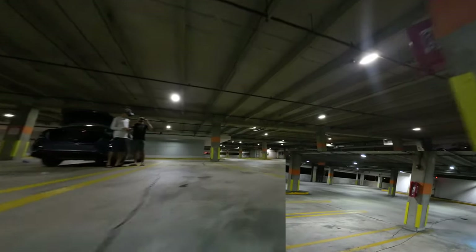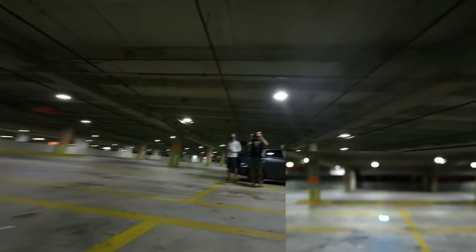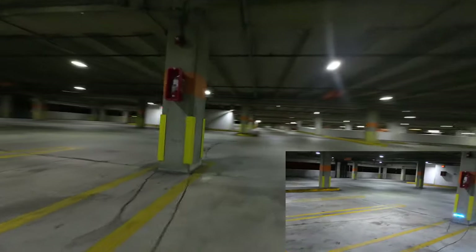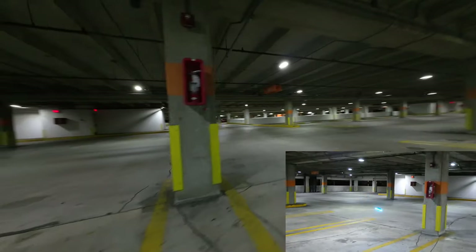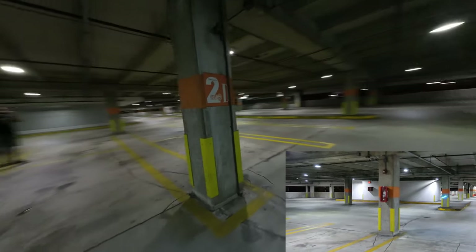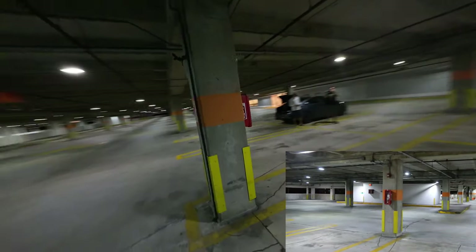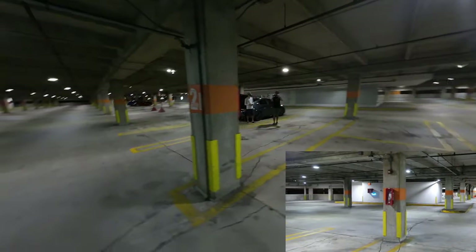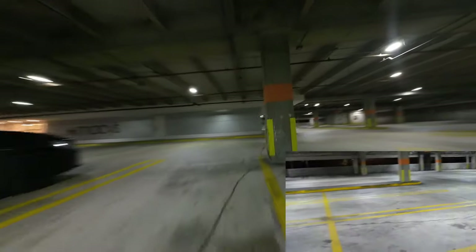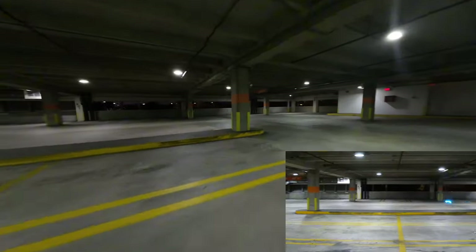Bring it over here for the camera. Some of you guys were saying that you wanted us to try and film the drone more instead of my hands. It's a little bit hard sometimes to get the drone filmed when it's flying around at a million miles an hour, and the cameraman doesn't exactly know where I'm flying at any given moment. But in an area like this, we can get some shots.